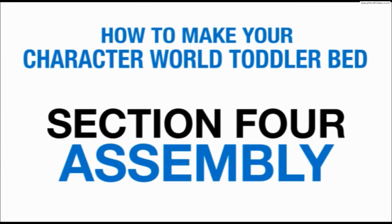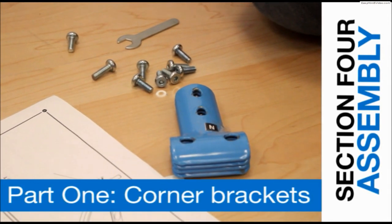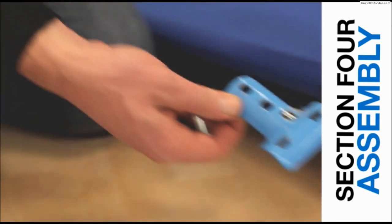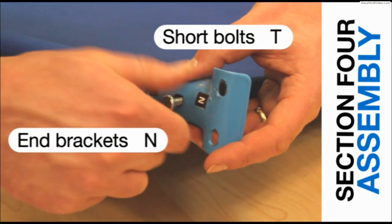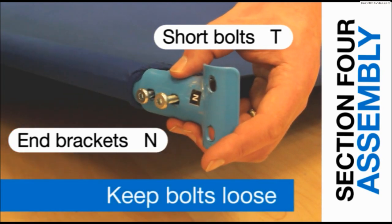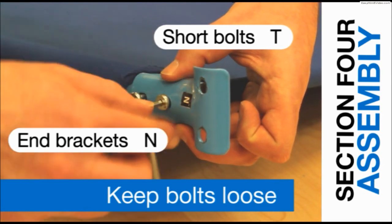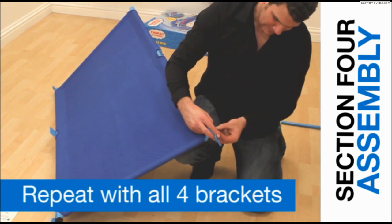Section 4: Assembly. Take the corner brackets labelled N and the short bolts labelled T. Attach the brackets to each corner of the bed base using two short bolts, remembering to keep the bolts loose until the end. Repeat the process with all four corner brackets.